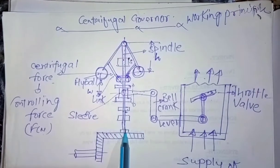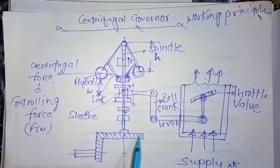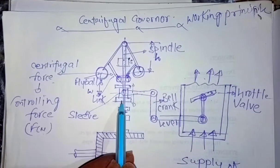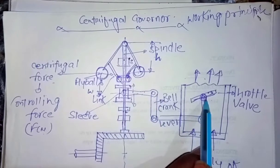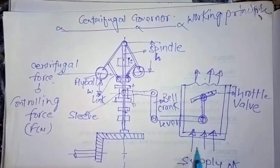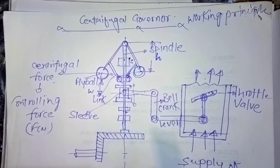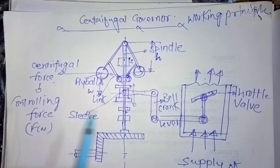The spindle is the shaft of this governor, over which all the accessories are mounted. Here is the gear assembly which is connecting to the governor. This is the sleeve, from which the arms are connected. These arms are connected to the throttle valve of the fuel cylinder, from where the supply of working fluid is done.